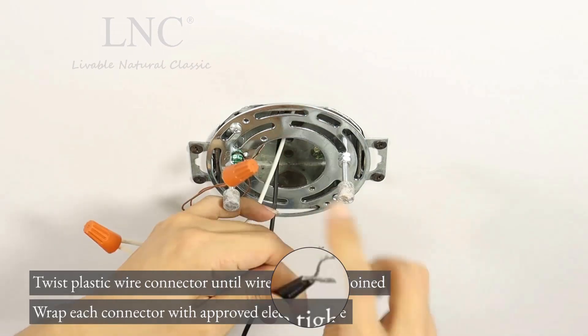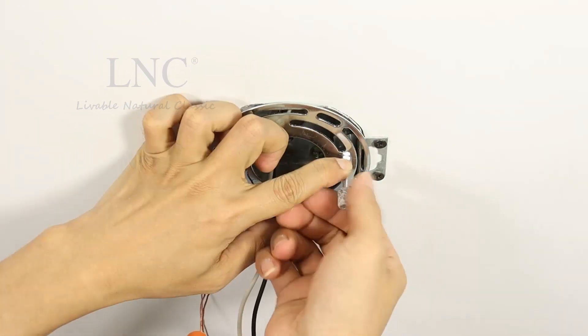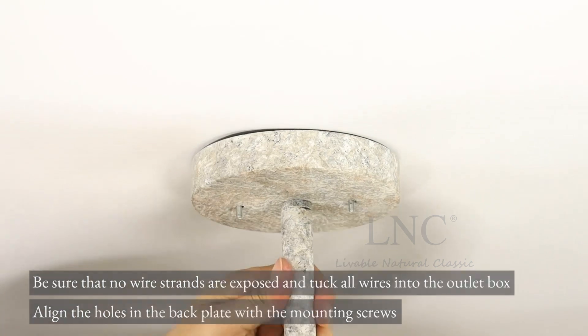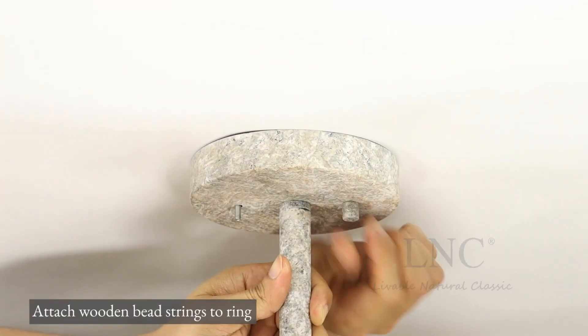Wrap each connector with approved electrical tape. Be sure that no wire strands are exposed and tuck all wires into the outlet box. Align the holes in the back plate with the mounting screws and attach wooden bead strings to the ring.